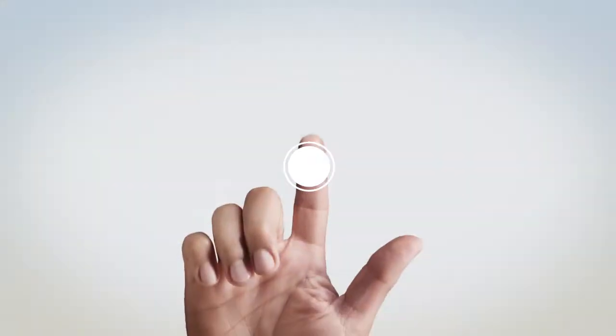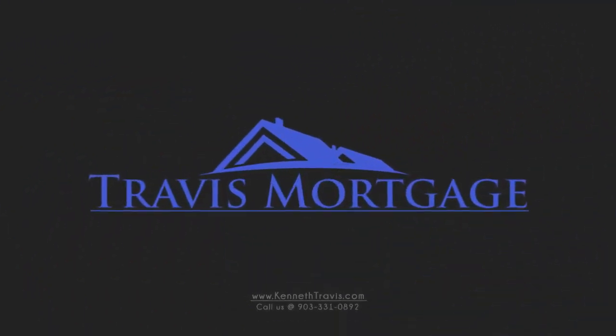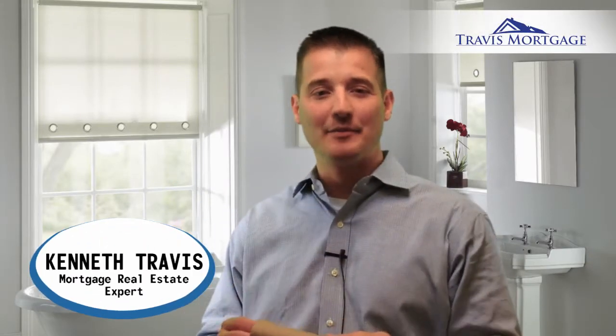This week, three things that you can do with this that will help make your life easier. Hello, I'm Kenneth Travis, your hometown mortgage and real estate expert, coming to you with another weekly tip.